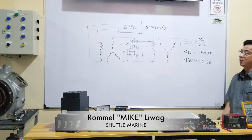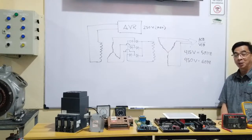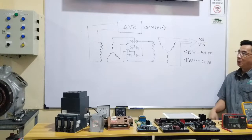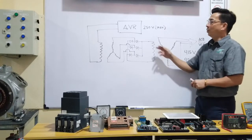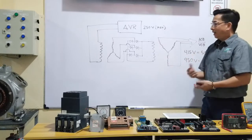We'll discuss again another topic regarding AVRs. On my Part 2 posting — if you haven't watched it yet, I suggest you watch that Part 2 video regarding alternator AVRs or generator AVRs — the question there is: if I have an AVR with a 250-volt maximum input, can I use it on an alternator that has an output voltage of either 415 volts on a 50 Hz system or 450 volts on a 60 Hz system?